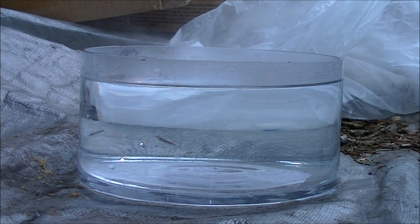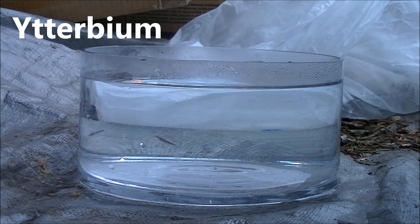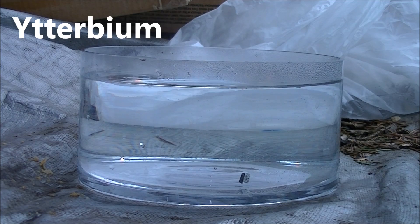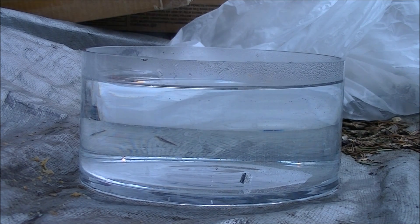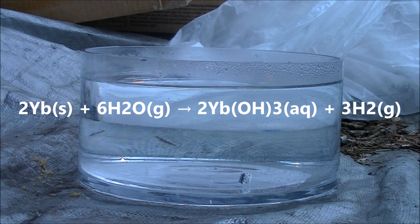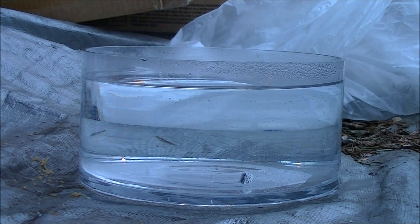Seeing as how the first series of the transition metals turned out to be really underwhelming, I decided to include a bonus — ytterbium, the lanthanide that's most similar to the scandium family. As was explained before, ytterbium is not a group 3 element, but it is very similar to them, and as you can see, it behaves very similarly in water with an extremely slow reaction.